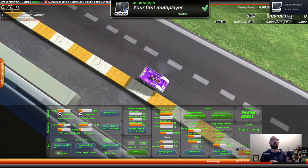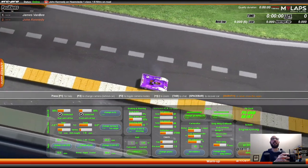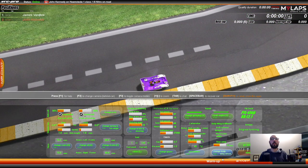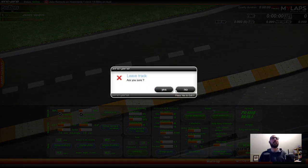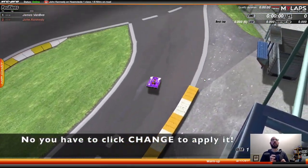Oh man, this is not the car that I practiced with at all. So I'm going to need to turn up the — how do I get into the car settings? Brake power. Oh, I can turn up brake power here. Cool. And then start and just pull out. I should be able to start. All right, here we go.